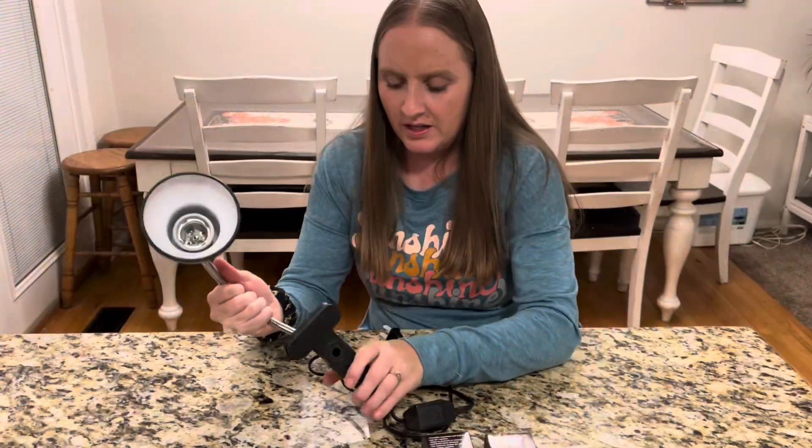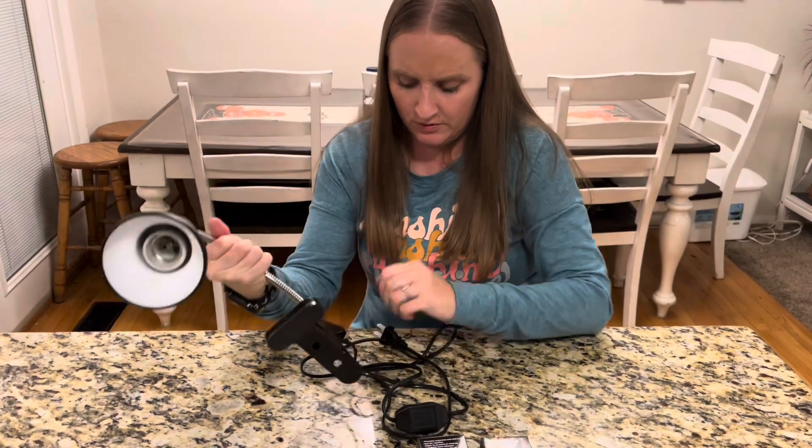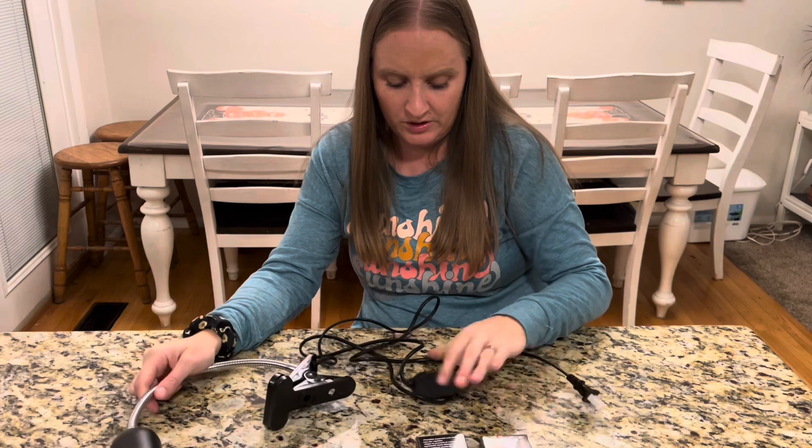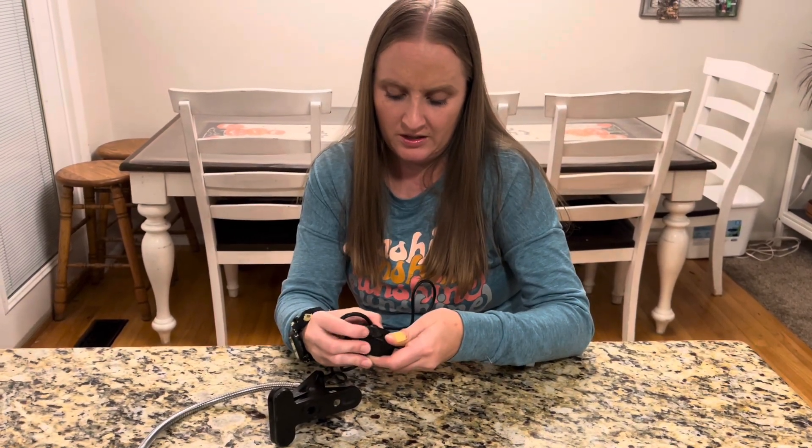This lamp has a nice clamp so you can clamp it onto anything you want to, then plug it in when you want to use it. It also has a little switch to dial it on and off.